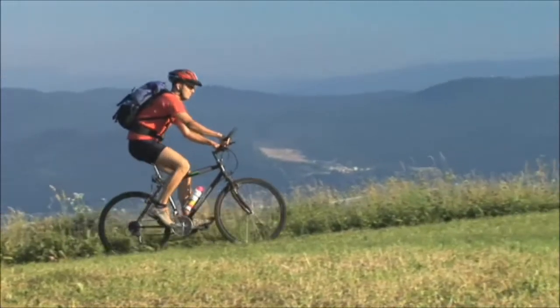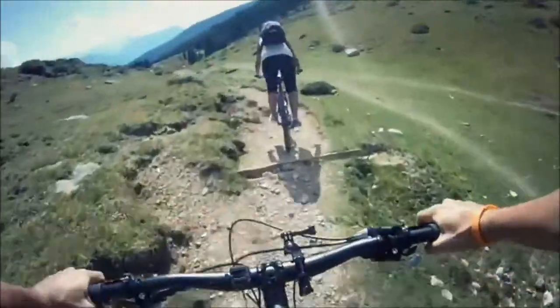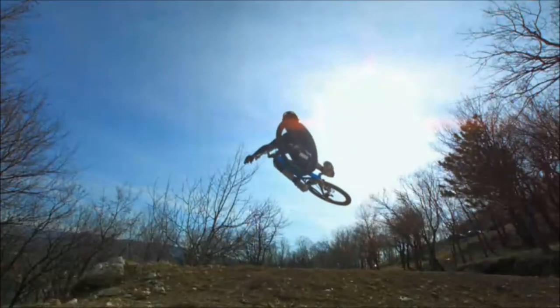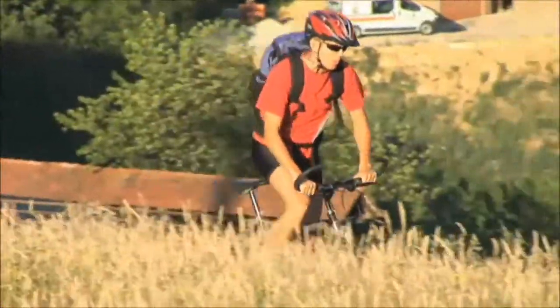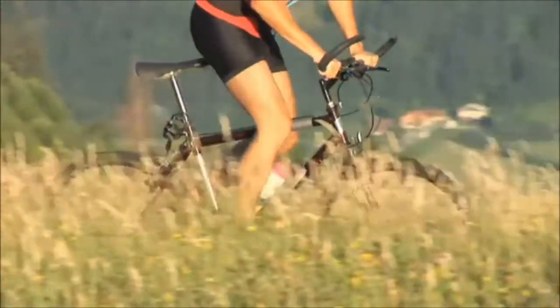Let's look at a product you're all familiar with — a bicycle. A bicycle has to be strong and durable as it can be subjected to extreme loads and abuse during its lifetime. The design of a bicycle has to balance weight, strength and endurance to deliver a lightweight design with a long service life.